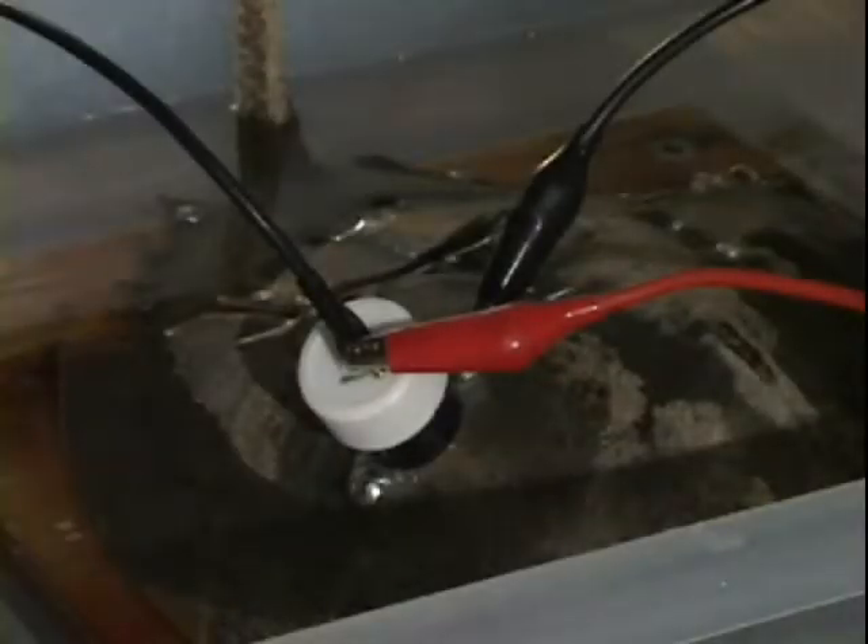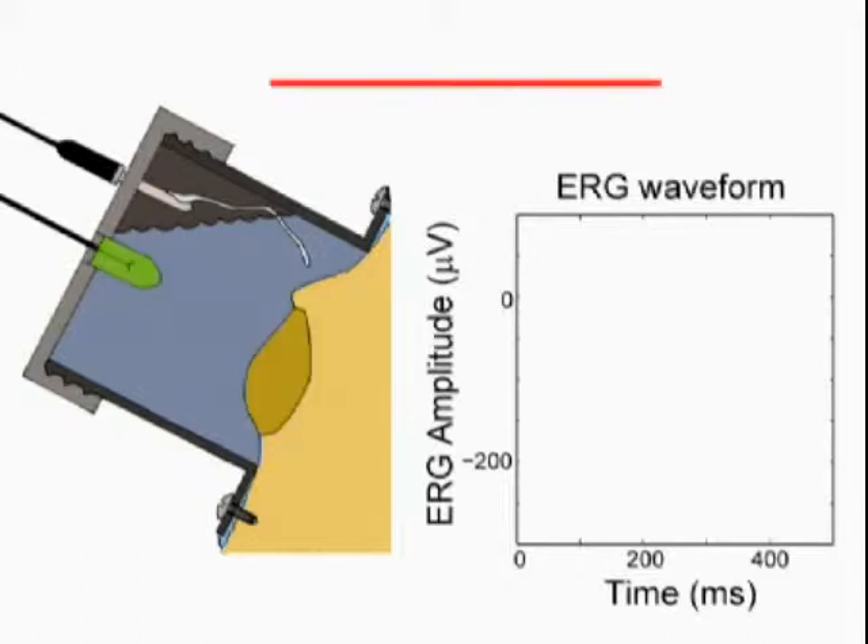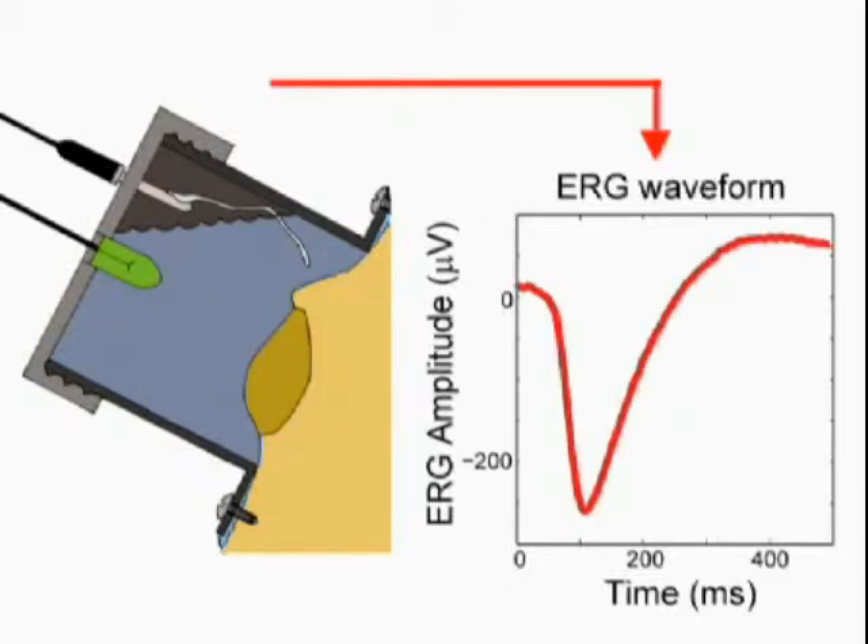The Electro-Retinogram, or ERG, is used to monitor eye sensitivity over time. It measures the cross-electrical response of all cells in the eye to a flash of light.